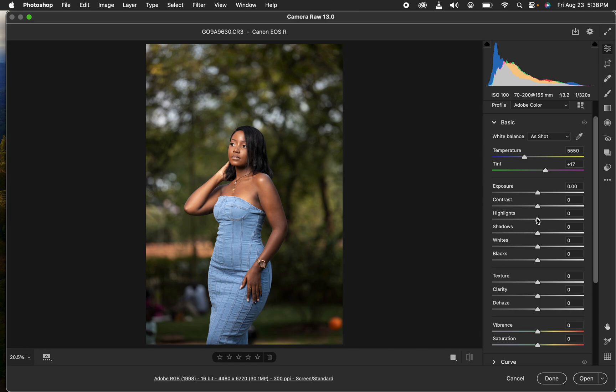First, I'll bring the highlights down to recover blown-out highlight information. I'll do the same for the whites, taking them down. Then I'll add contrast to the image because I prefer a nice natural contrast. I'll open up the shadows to reveal shadow detail, then slightly take down the blacks.